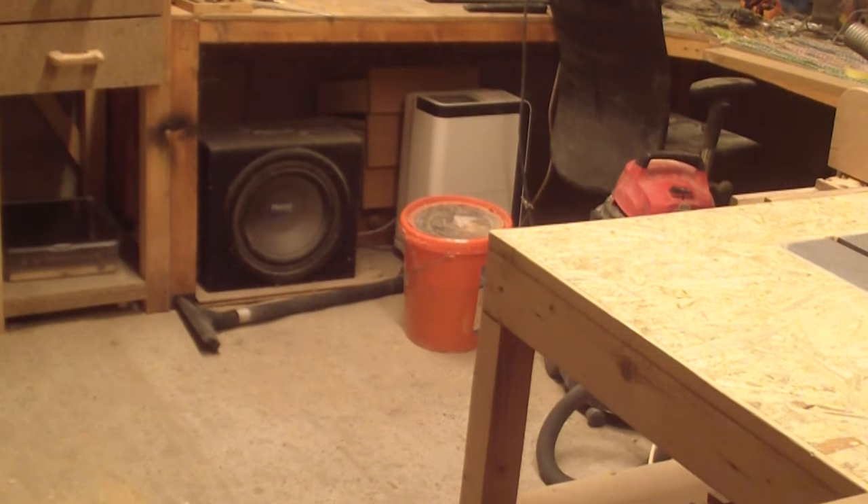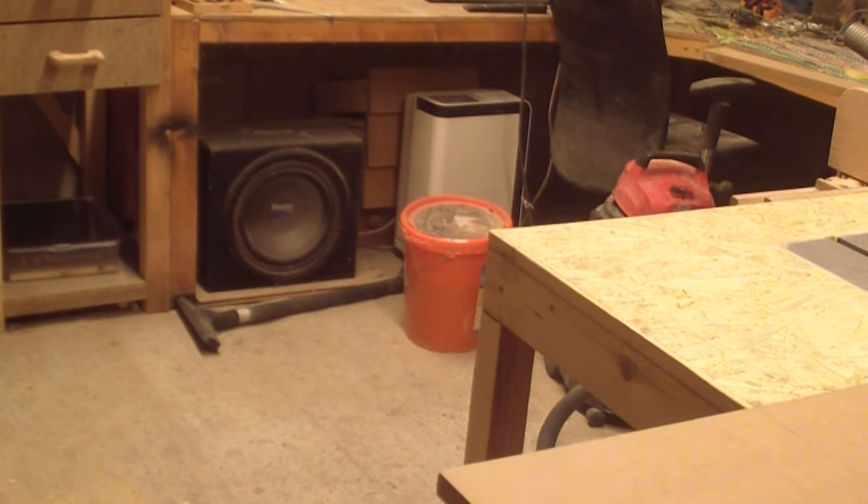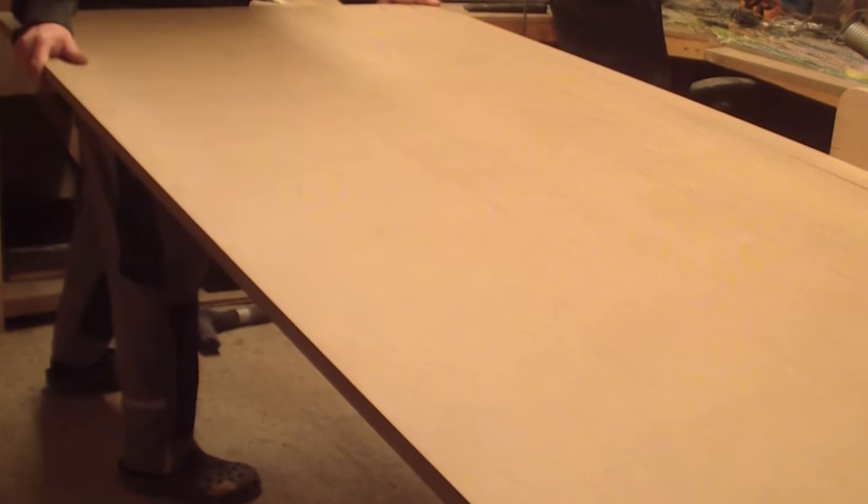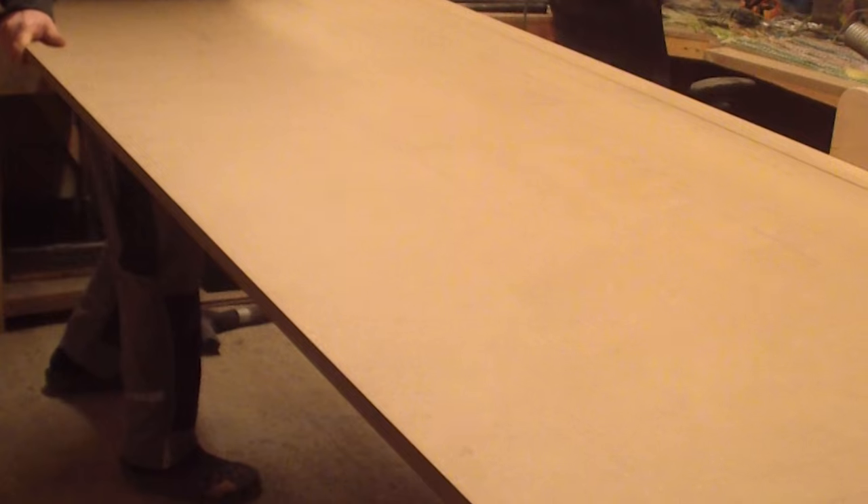After I marked the size of all the pieces I used my table saw to cut them all from the board. Cutting such a large board on a small table saw can be tricky, so I wouldn't recommend doing it unless you have experience. You should not do it the way I did — it was certainly not the safest.